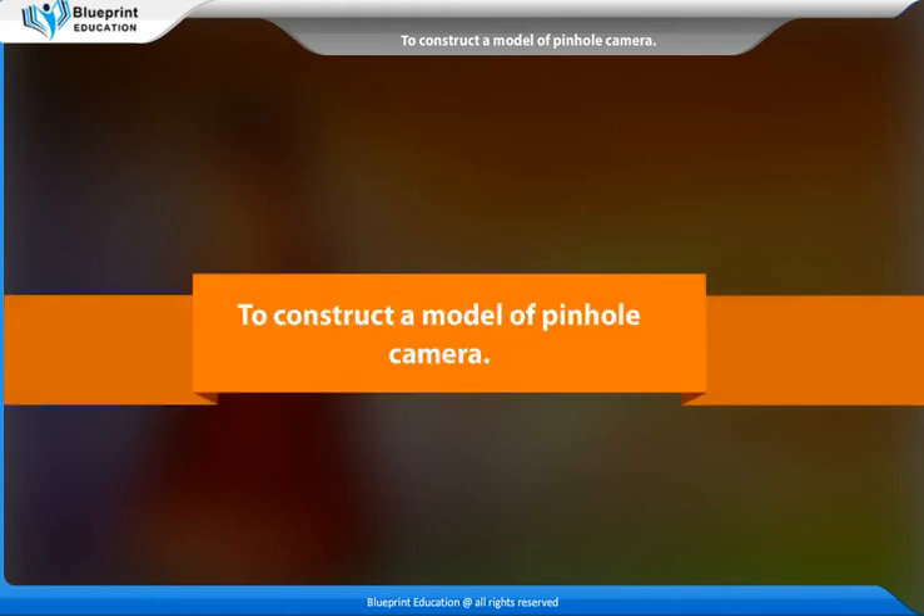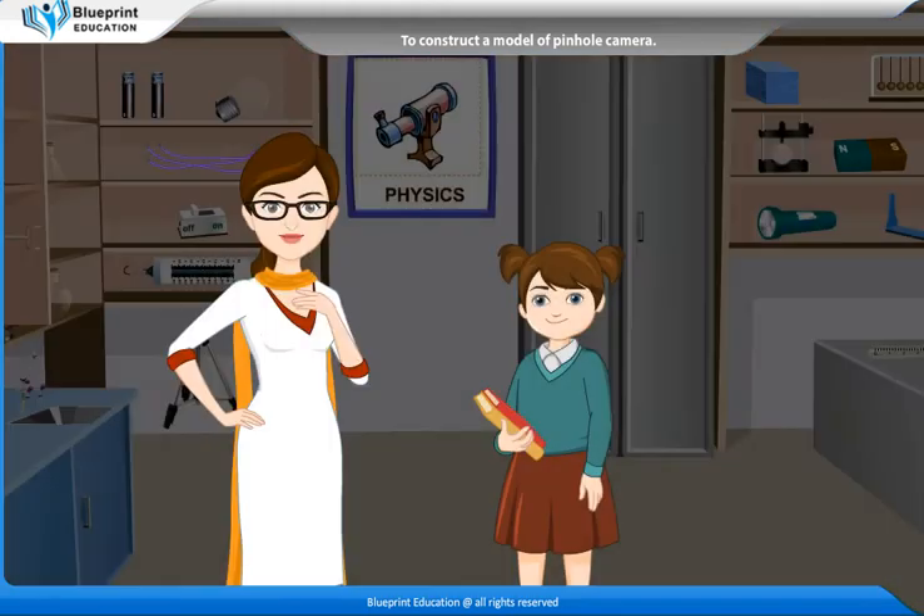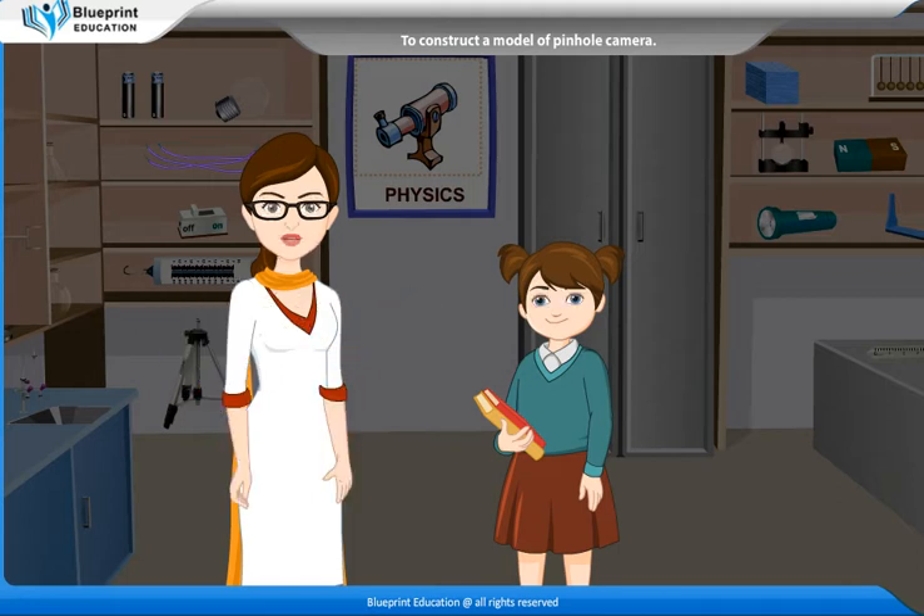To construct a model of pinhole camera. The pinhole camera works on the principle that light travels in a straight line. These cameras are inexpensive and are easy to make. Even an eclipse can be viewed using a pinhole camera.